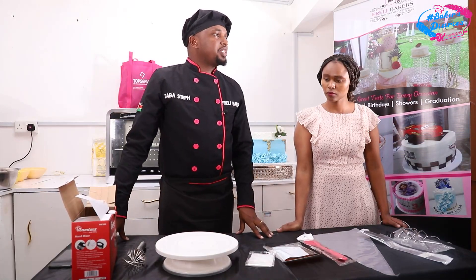Those are the tools we are going to use when we are baking and decorating. Remember, all these you can get at TopServe in all the branches. Thank you very much. Let's go to baking.